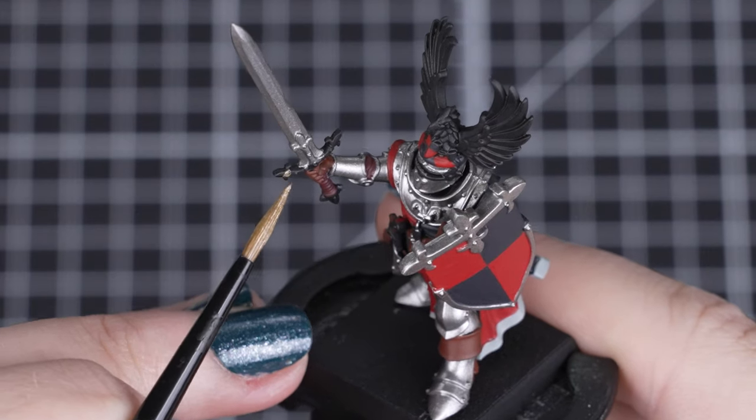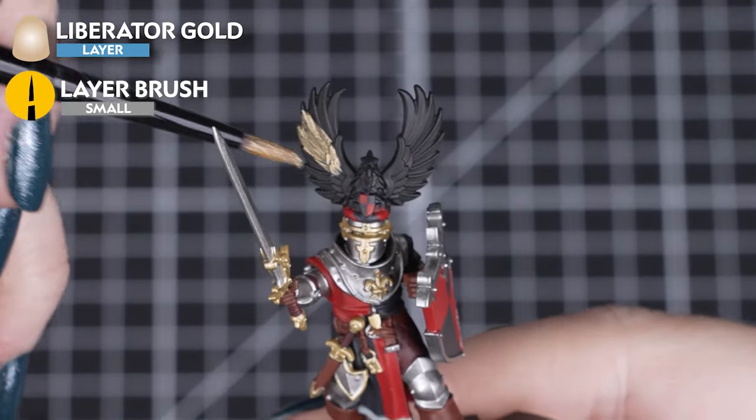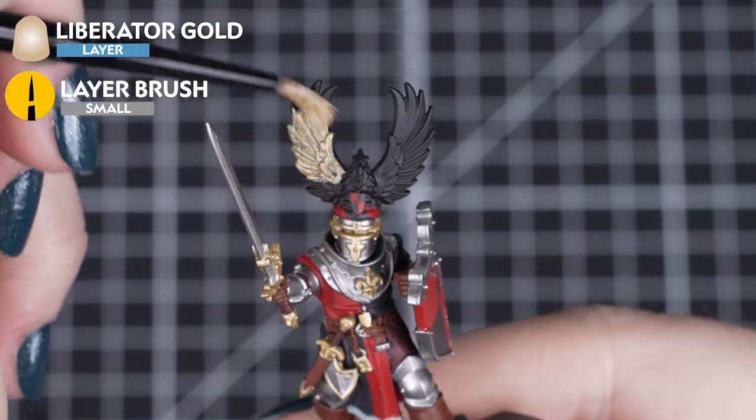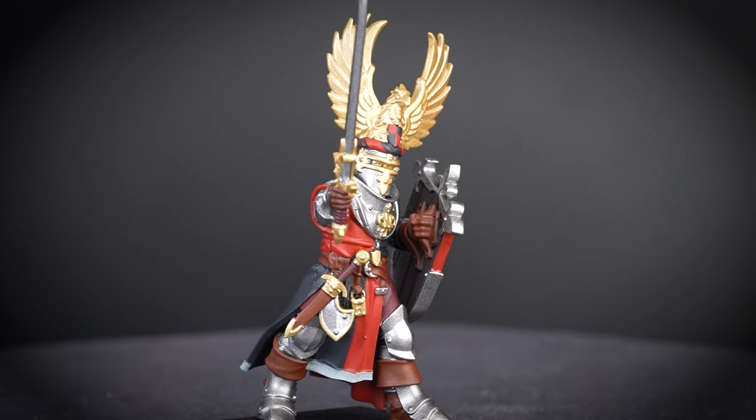And for those gilded edges, sword hilt and ornate details, we'll be using Liberator Gold. The same rules apply here too — just like with the Iron Hand Steel, there will be much of this colour next to other details, especially that massive eagle helmet crest.